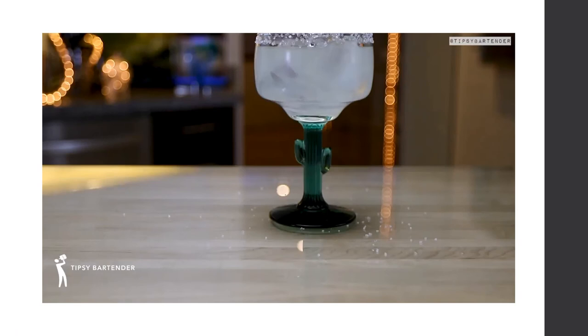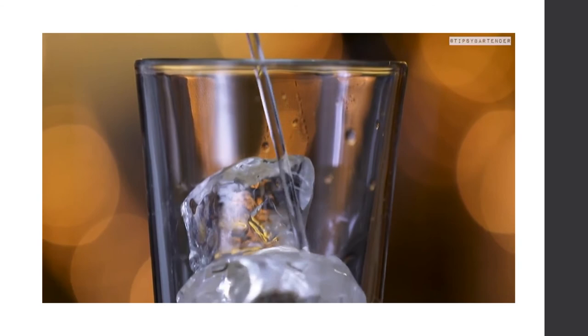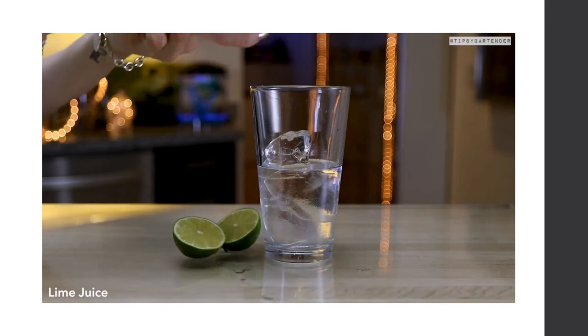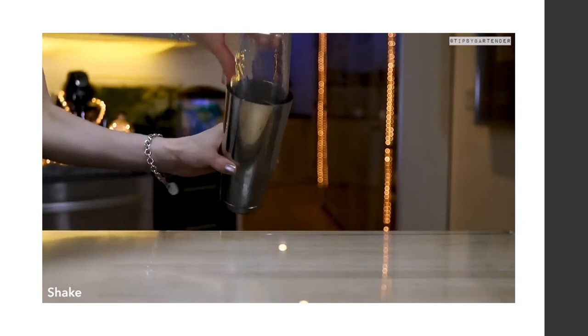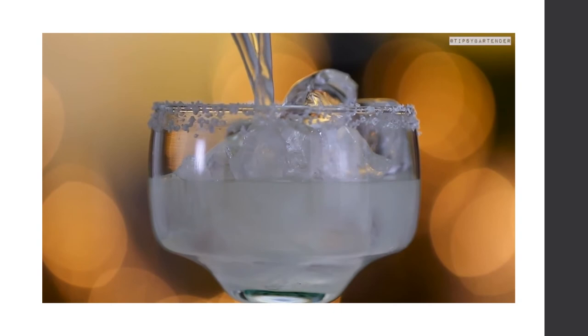To make a classic Margarita: add ice, followed by tequila, then Cointreau, then fresh squeezed lime juice. Shake well. Rim the glass by running lime along the rim and dipping it into coarse salt. Pour the mixture into the glass and garnish with a lime. That's a classic Margarita.